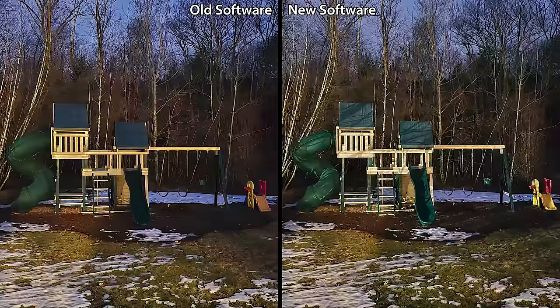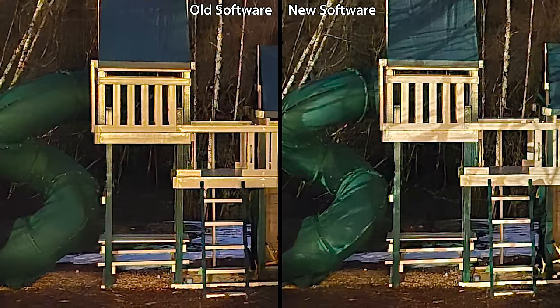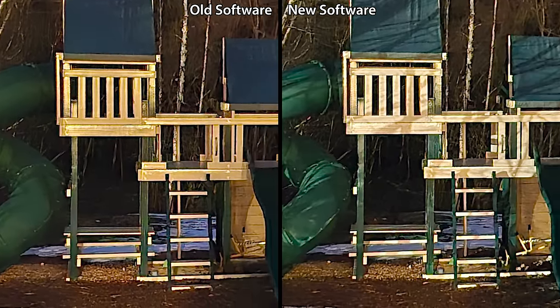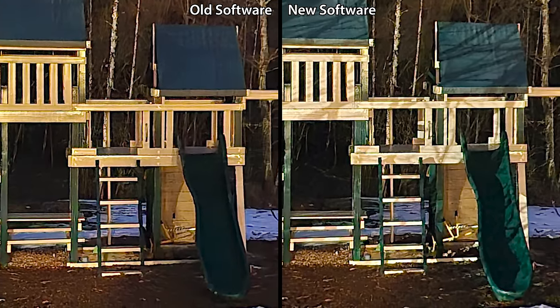For starters, here are two 8-second exposure night photos taken on a tripod. When I zoom in, not only does the updated S24 Ultra capture more accurate colors, but it also retains all of the shadow detail instead of flattening out all the colors like before.